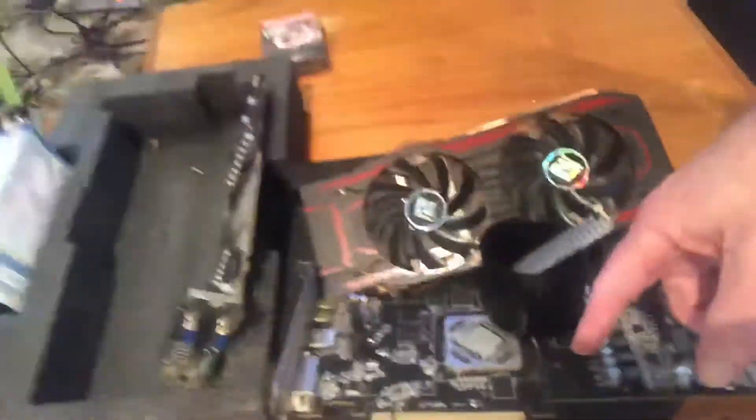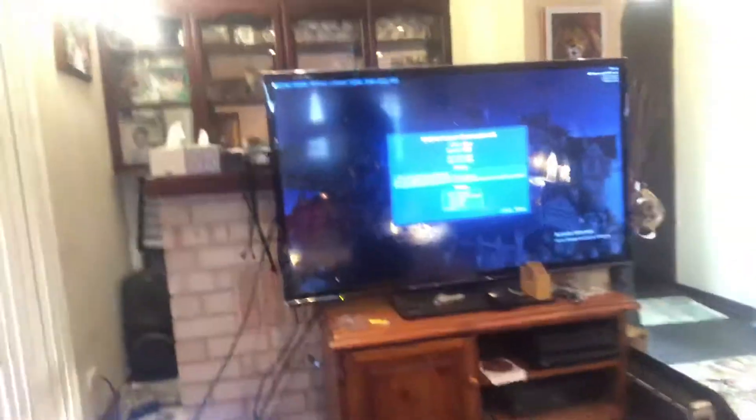I've got two 560 Ti Hawks as well — one here and another one. I think we're putting those on the chiller and giving them a bit of fun benchmarking runs.